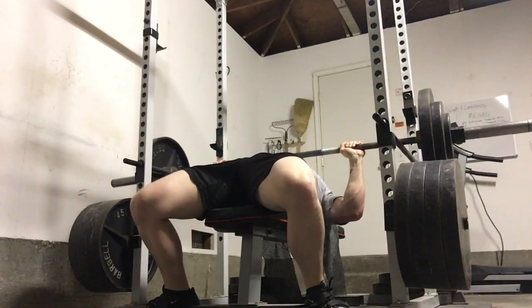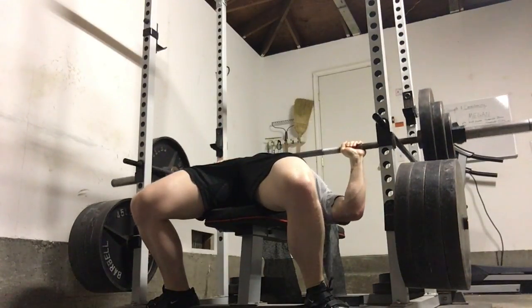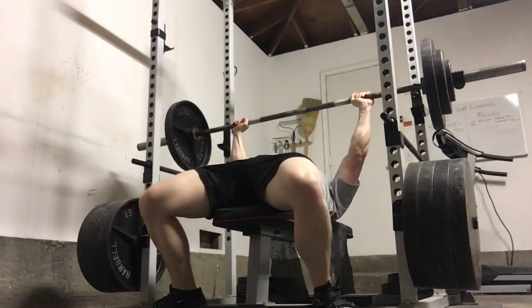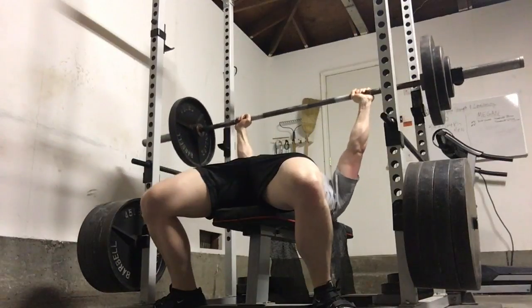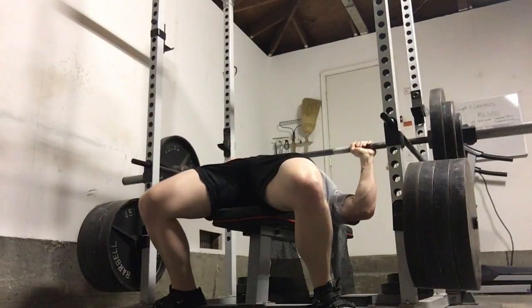This week on pin press, I worked up to 215 for four. That was plus one rep from last week, and that's how the progression goes for all of these max effort work lifts. I finished off with five sets of four with 195. These all went fairly well, although it did feel pretty rough towards the end, but I did get through it.